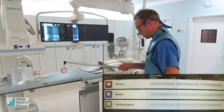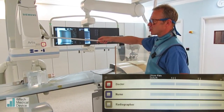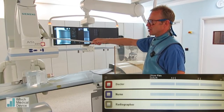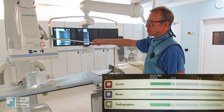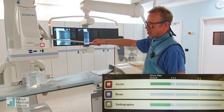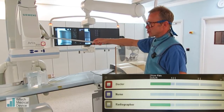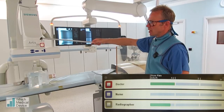We've got this fluoro system set at 7.5 pulses per second, and we're just going to start with the badge up here at about head and neck height. You can see that the dose will vary depending on position — in a green band, then it'll go orange, and then red when your dose gets very high. Up here at 7.5 frames a second, the dose is not too bad.